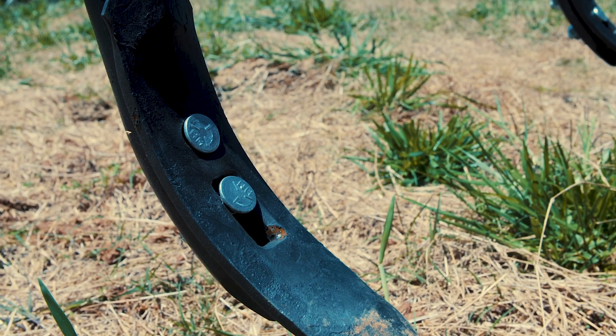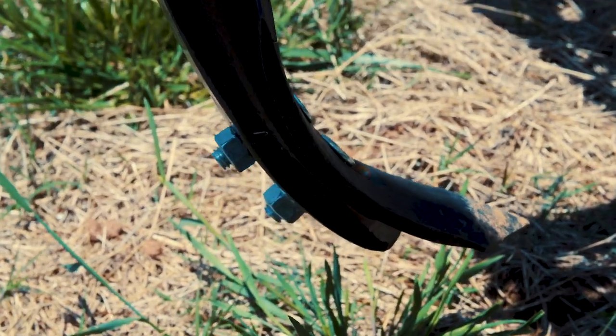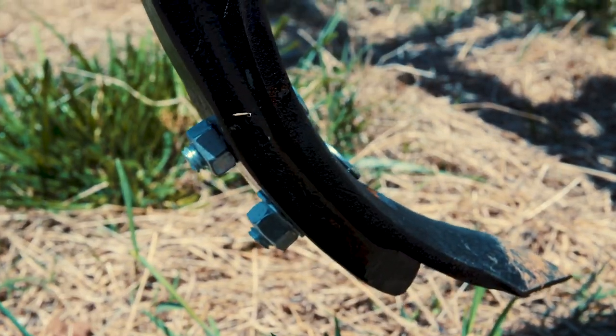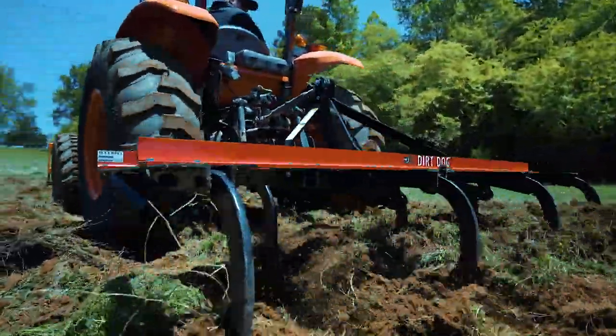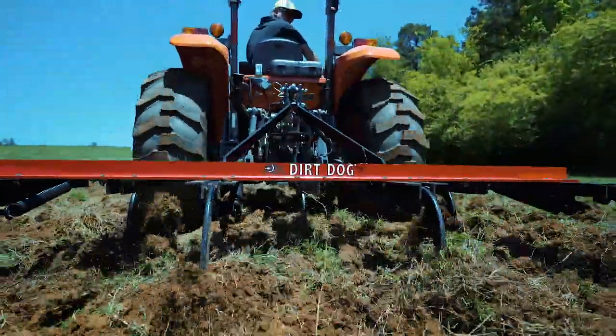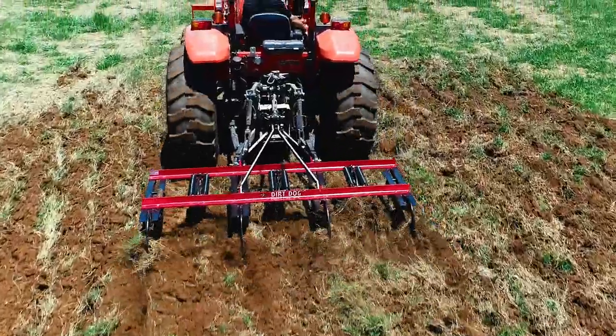Each shank has a reversible and replaceable high-carbon plow point so you can get the most out of your plow. Dirt Dog's all-purpose plows are available in red, green, orange, blue, and yellow powder coat paint and come in widths from 48 inches to 85 inches.